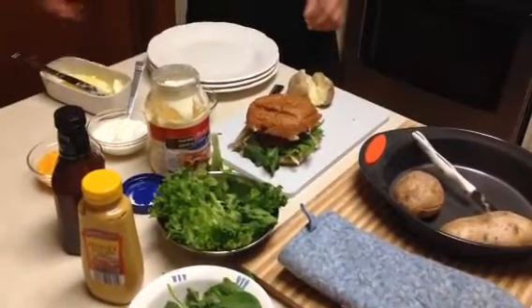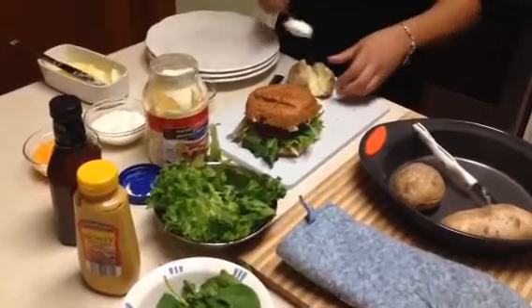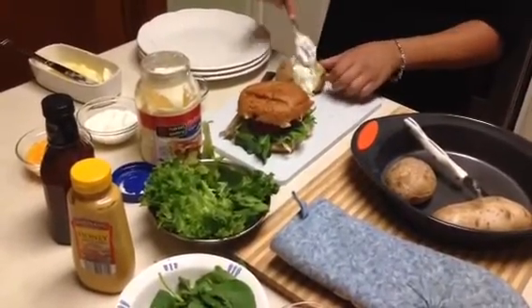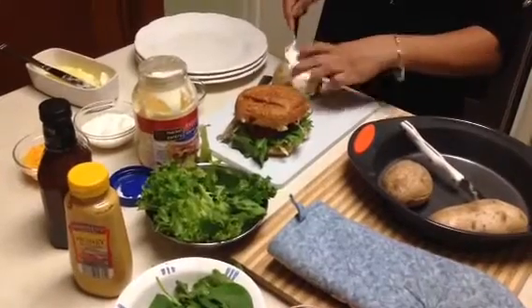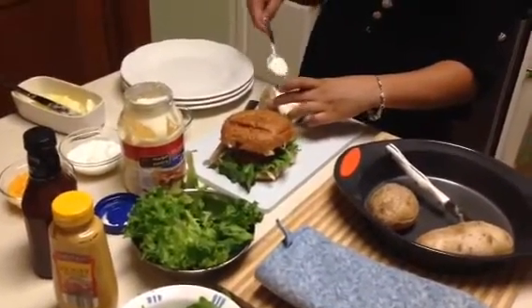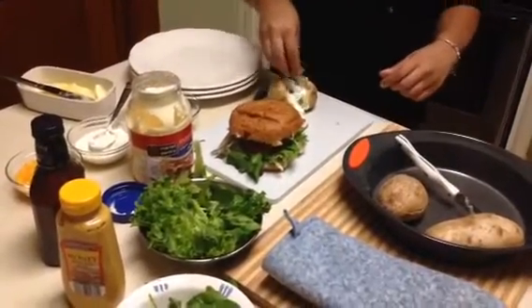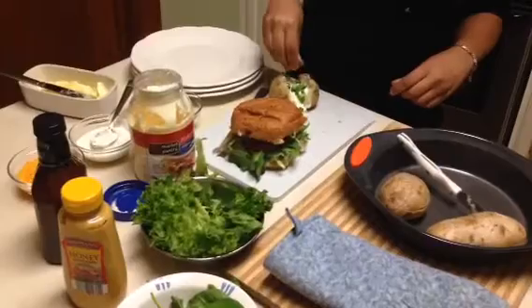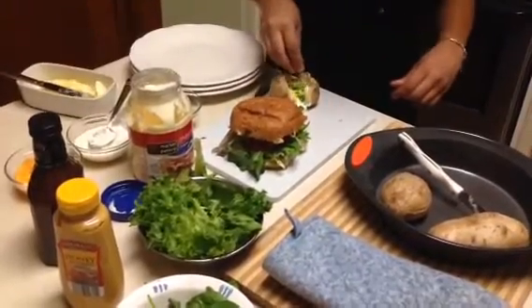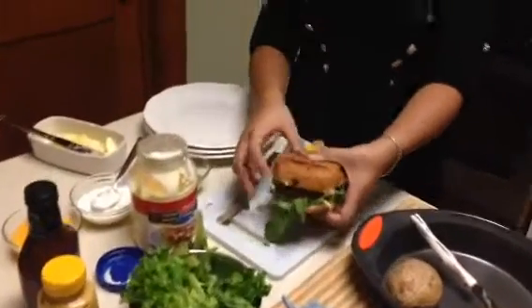Next we're going to put the sour cream in there. Next we're going to add the chives and shredded cheese. Now you can put these things on the plate.